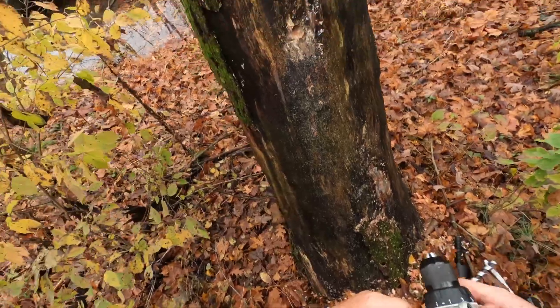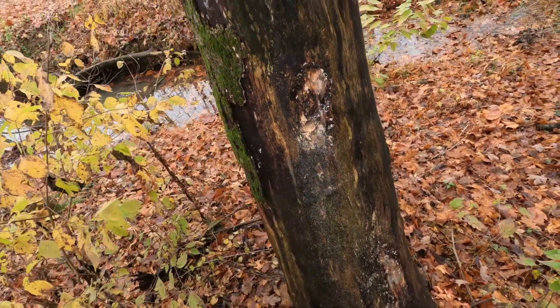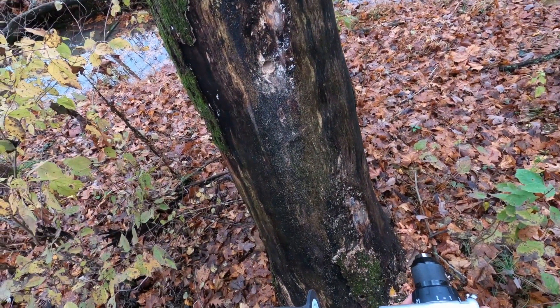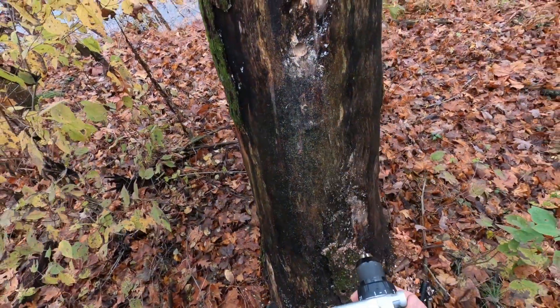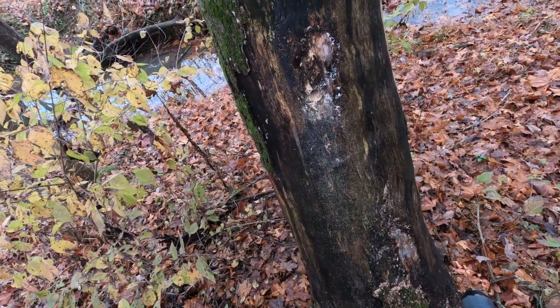The next hole we have to drill is the 3-inch. Notice I drilled an inch and an eighth first — you do that first so it gives you the best possibility to get it completely level going in. If you drilled the 3-inch first, it'd be harder to do.